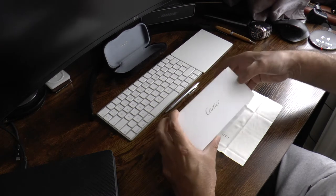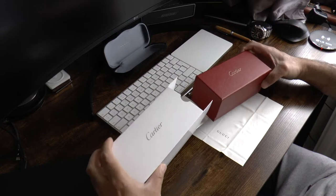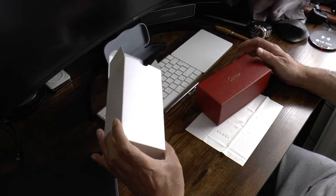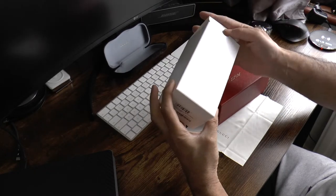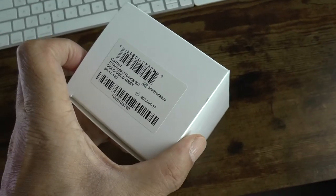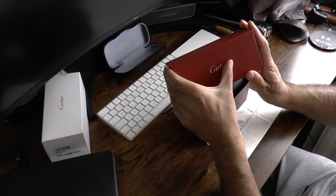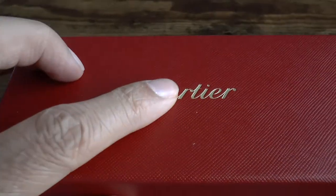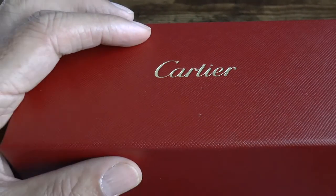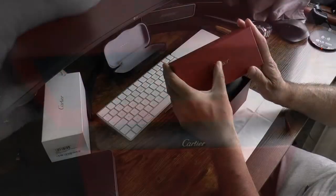The glasses come in an outer white sleeve box with an inner red box. The outer box is nicely packaged with a serial barcode and gold embossed logo. The red outer case is a textured box, again embossed with Cartier's logo.